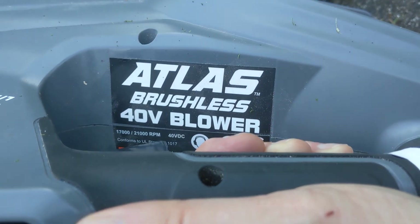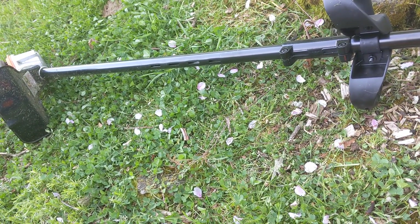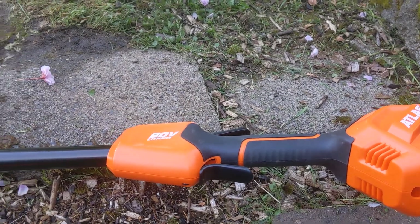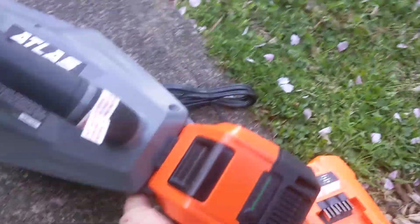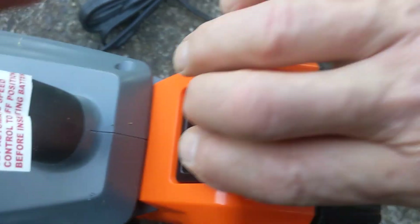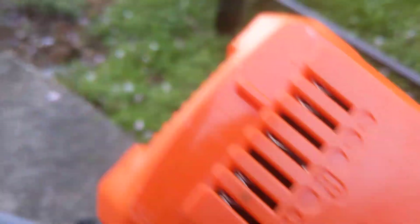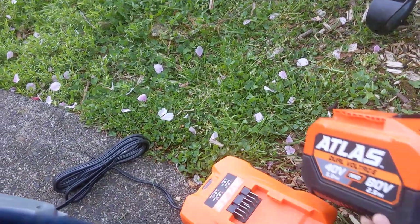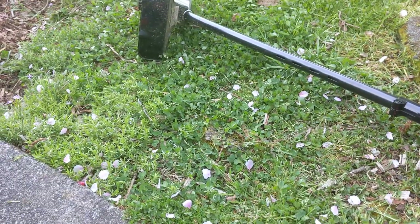This is brushless, and the 80 volt is brushless as well, which means your battery lasts longer and it also gets more power. The only other negative I could say is that these battery packs are a little hard to get on. Trying to do it with one hand takes a little bit of effort. But that's actually good because when you've got all that amperage flowing through connections, you don't want the thing loose — you want it on there snug.